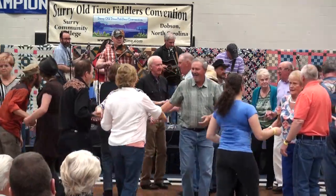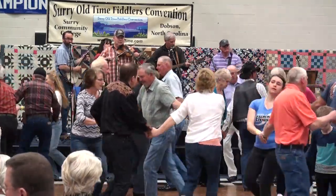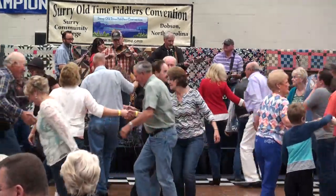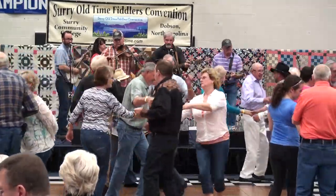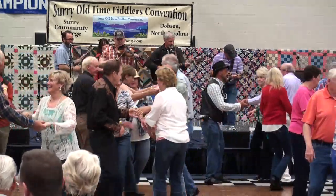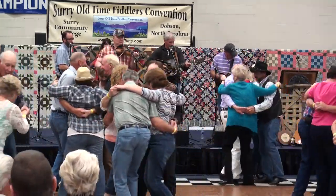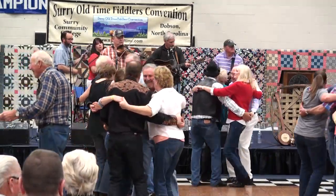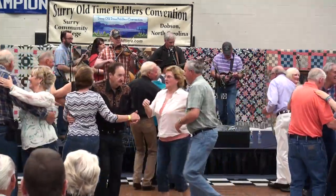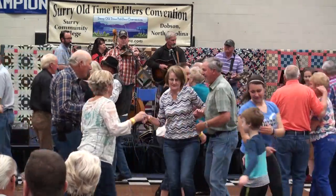One more time — find another couple, circle up more. Back to the right, down the way back. Right hands across, how do you do? Now back to the left. And swing your partner. And swing your partner, and promenade. One picture of a promenade.